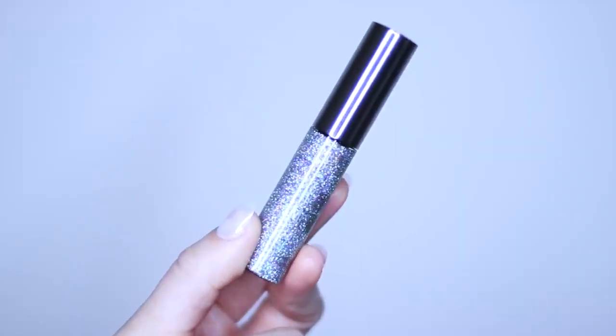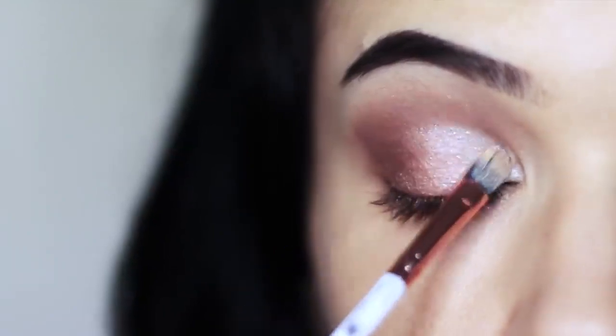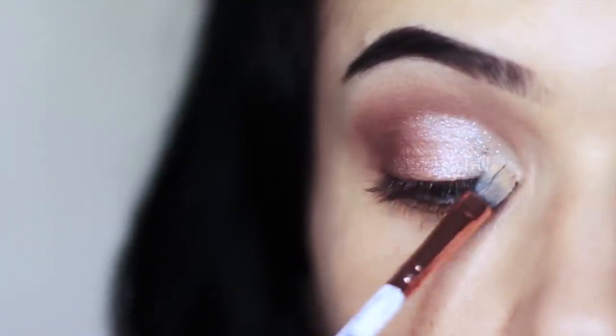We can also apply glitter just to add a little bit of fun. Apply it over everything we've already applied, starting in the middle of the lid and then blending outwards and inwards.